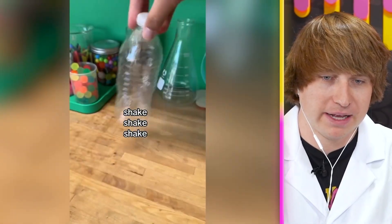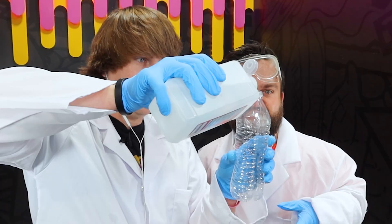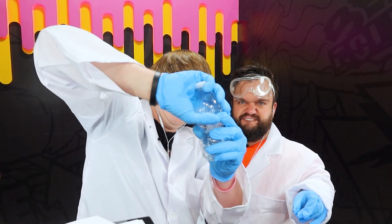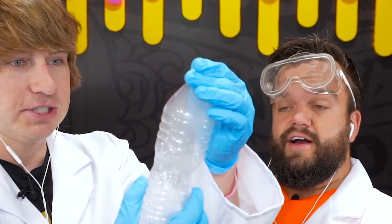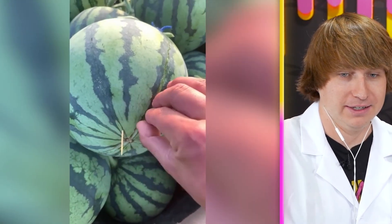Simple science for kids — cloud bottles. You take an empty bottle, add rubbing alcohol, shake shake shake, twist in the middle, and then let go. It's pretty cool — let's see if it actually works. We got our bottle, pour a little bit of alcohol in, cap back on. Shake shake shake, twist in the middle. The next step is to let go and watch — it instantly turned to smoke! That's kind of cool. Science confirmed.